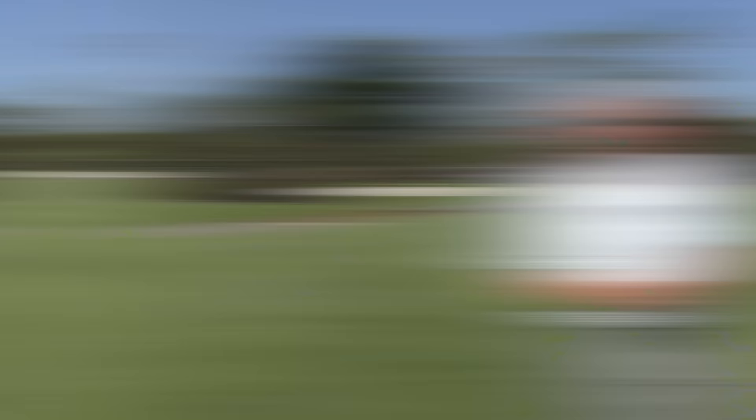Hope that gives you some ideas on how to cover the ball through impact. You can really become a much more effective iron striker if you master this technique. Thanks again for watching.